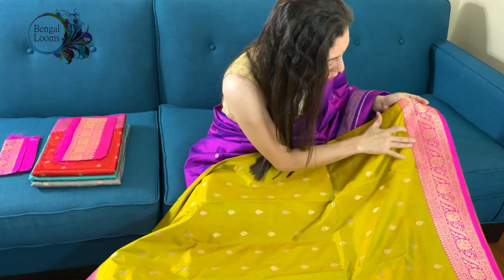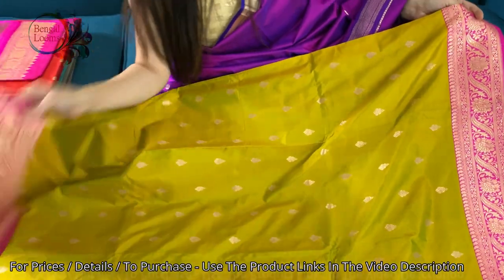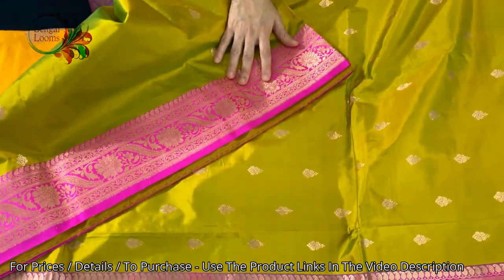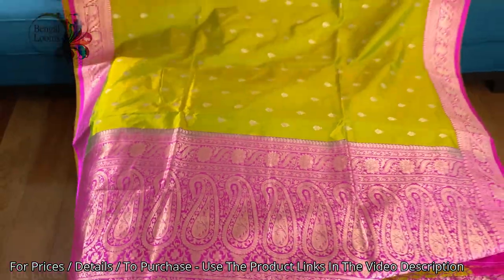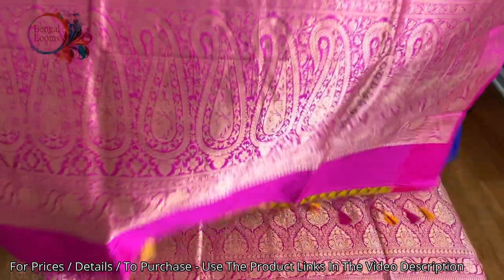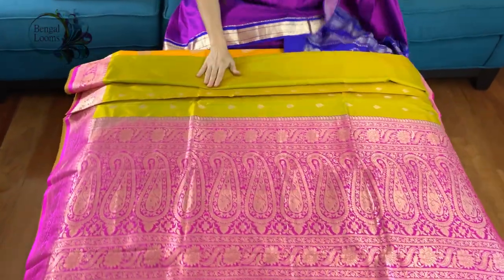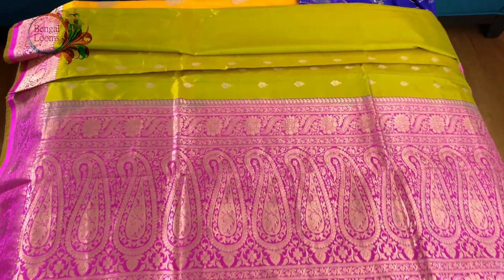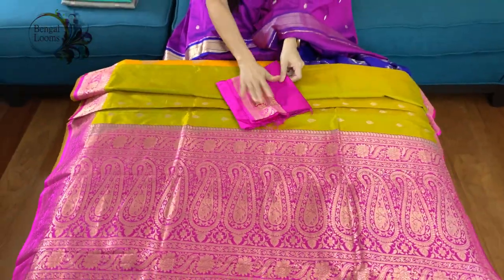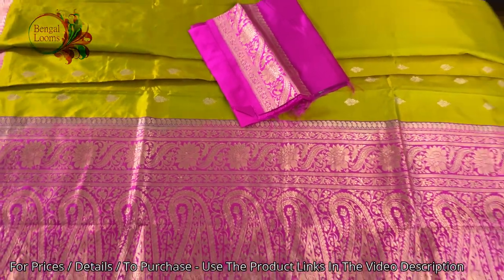So much intricate work goes into this border. There's a top border and a bottom border, with equal size borders on both sides. Look how beautiful the pallu is — 100% pure silk. And this is the blouse piece for this saree.